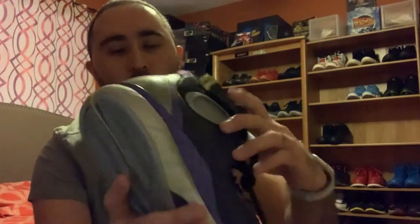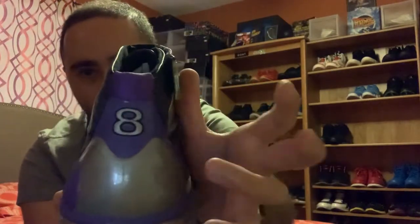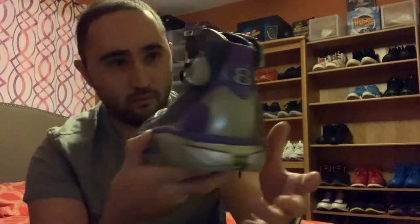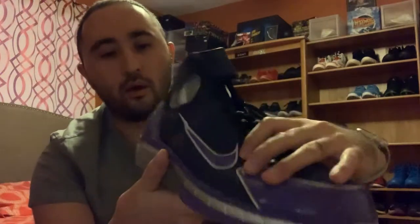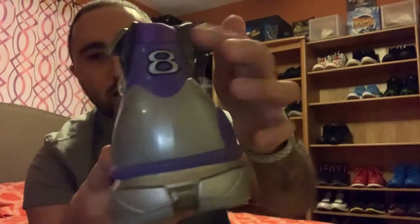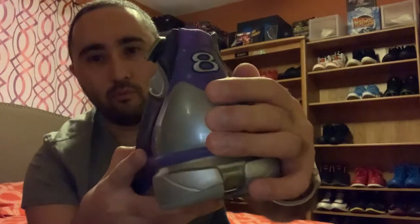You got the breathability for your ankle so your foot breathes. The back features the number eight — Kobe Bryant. It's also very good detail right here; it reads 'Kobe.' Let's take out the other pair. It also reads 'Kobe,' and in the back it also has a number eight with a gray shank plate for your heel.